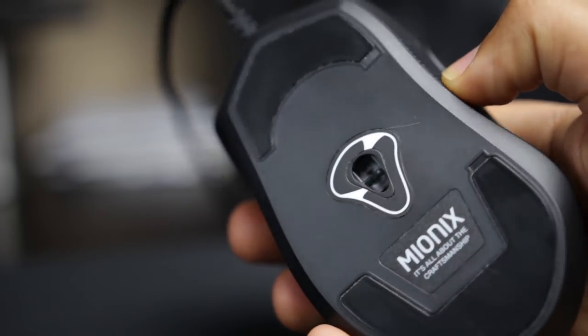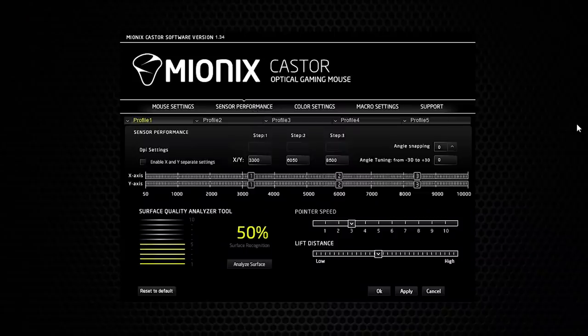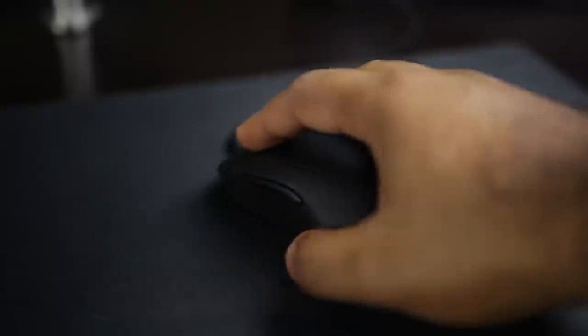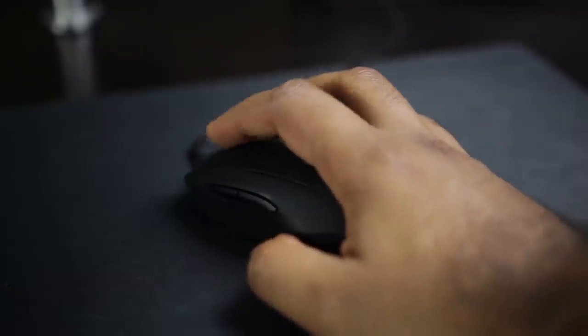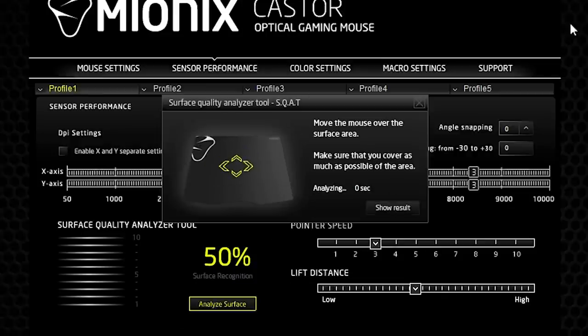The sensor on the Caster is quite exceptional. It uses the PWA 3310 gaming-grade IR LED optical sensor and can be set up to 10,000 DPI — excellent for people that like extreme sensitivity. The sensor has a maximum tracking speed of about 5.45 meters per second, which is fairly impressive, and it also has zero positive or negative hardware acceleration. The feet on the Caster glide smoothly on most even surfaces, though ideally you want to use a mouse pad for best performance. There's also a surface analyzing tool in the Caster software, so you can monitor and calibrate the mouse to your particular surface.